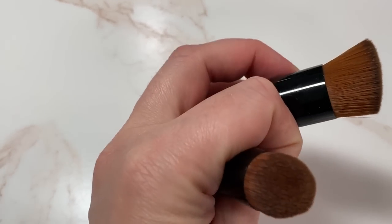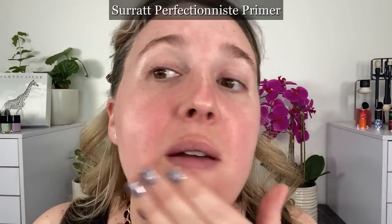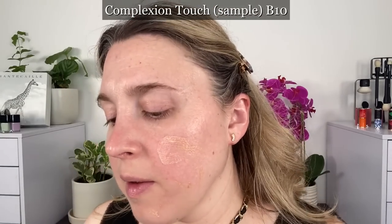In the first demo, I'm applying the Waterfresh Complexion Touch — BR12 on my right side and B10 on the left — starting as a spot concealer. The Complexion Touch is a multi-use product intended as a concealer and foundation in one, meant to be applied to target areas and then dispersed. Chanel recommends dispensing it on your hand or a palette, spreading it to burst the pigments, then applying with a brush or fingers.